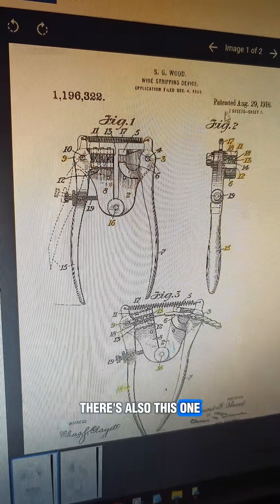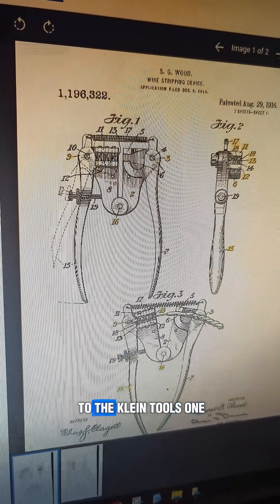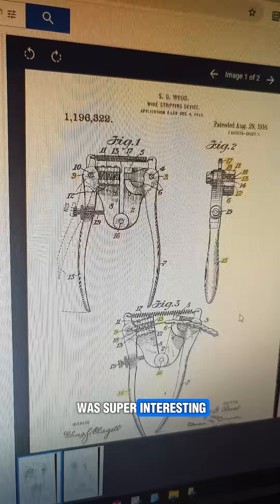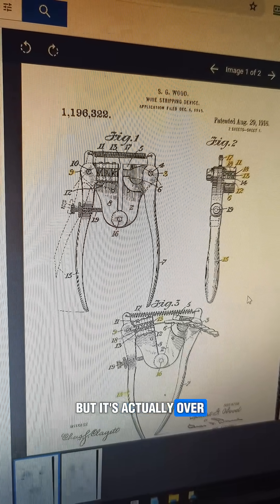There's also this one — the same guy, a year later in 1916. This is really similar to the Klein Tools one, where the wire feeds in from the side and pulls the insulation off. I thought that was super interesting. I would have thought this design was way more recent, but it's actually over a hundred years old.